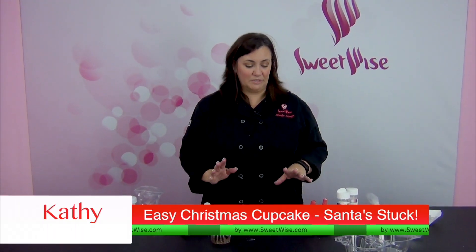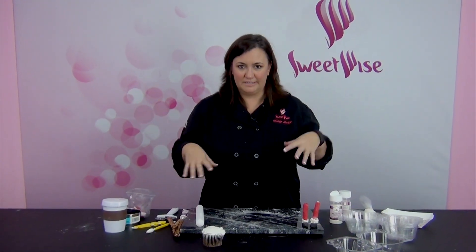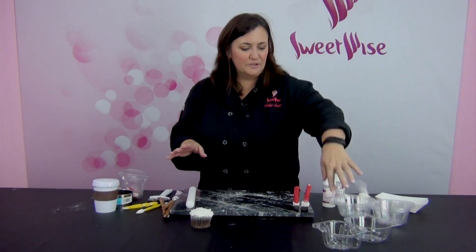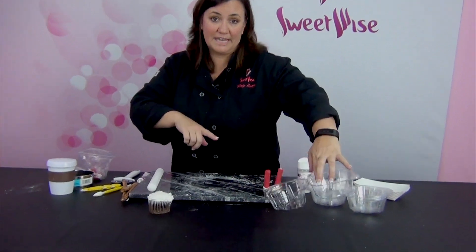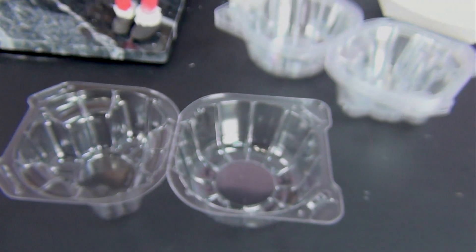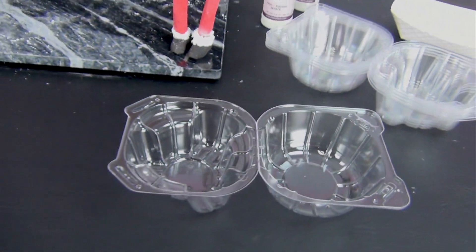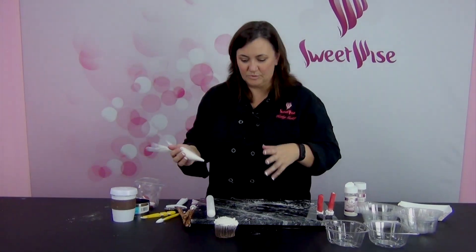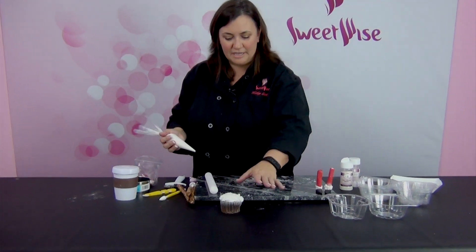Hey, thanks for joining me. I want to show you another really fun Christmas cupcake. This one is kind of like Santa fell in the snow and his legs are flailing everywhere. It's super cute, super easy to do, and you can put them in these little individual cupcake containers and give them to individuals like teachers, mailmen, and your hairdresser. Everybody loves a sweet little treat that's really cute like this.